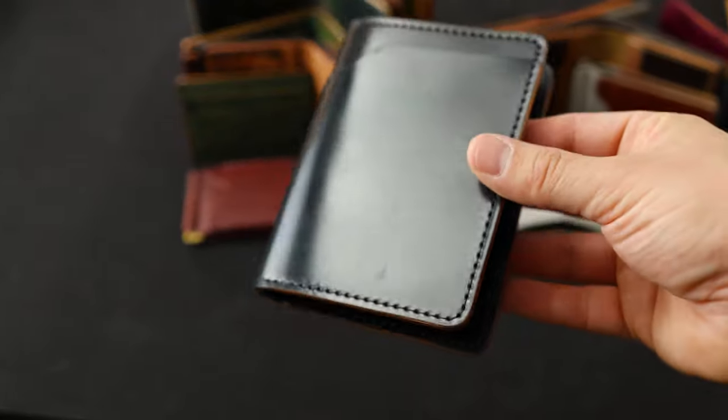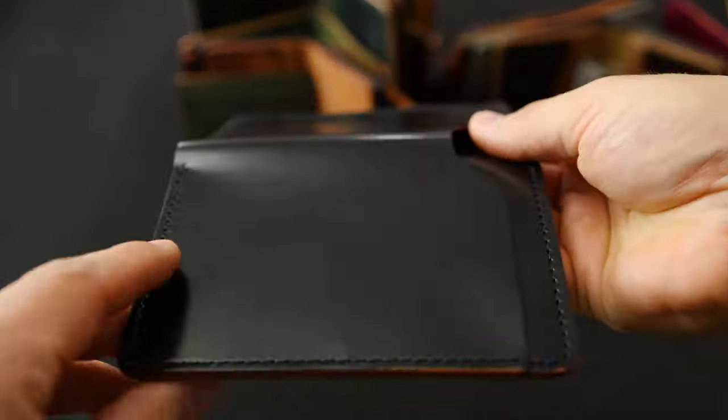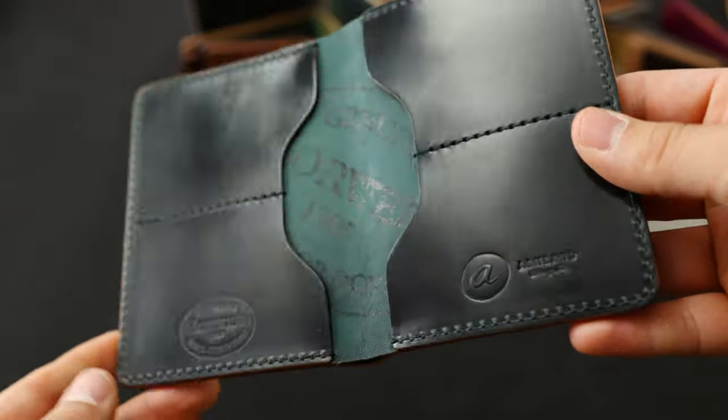Here's another Fat Herbie with black shell cordovan inside and outside. This is a standard offering from us that we try to keep in stock all the time.